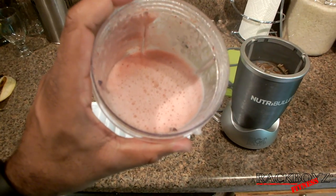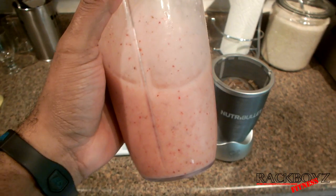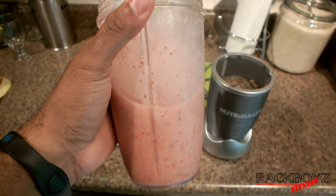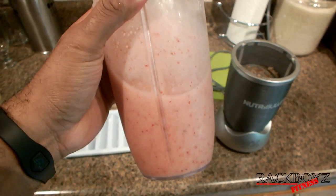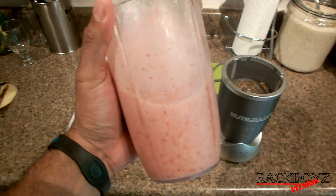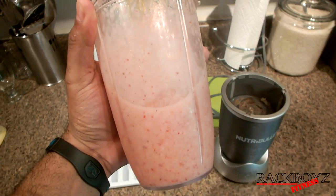I'm going to start showing you guys little recipes like this. If you have a Nutribullet, you're probably already doing stuff like this, but sometimes it's good just to show you new things and spark your creativity. So next time, stay focused, stay fit. If you like the video, please hit the like button and show some support. Rackboyz Fitness.